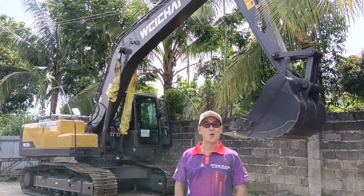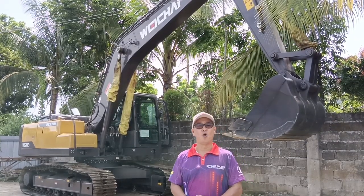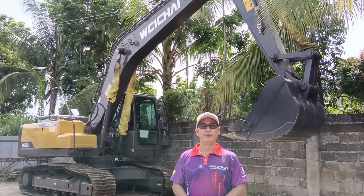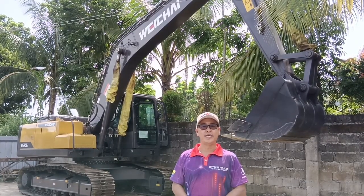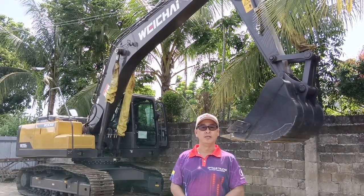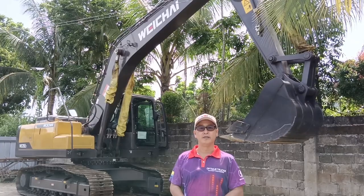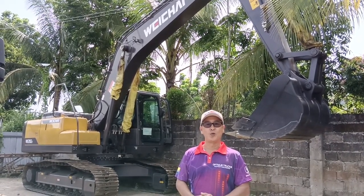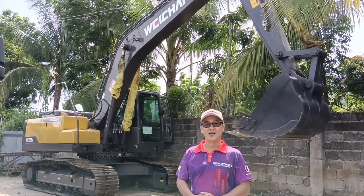Good morning trackers, welcome back to my YouTube channel, Oliver the Tracker. For today's video, we will feature the Wichai hydraulic excavator, the 215 model, powered by Wichai engine. So what are we waiting for, mga trackers? Let's go!